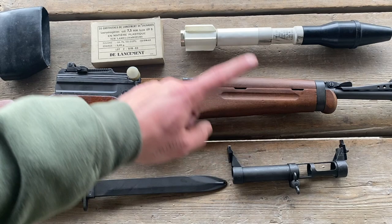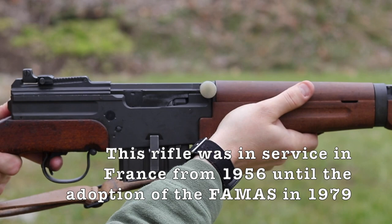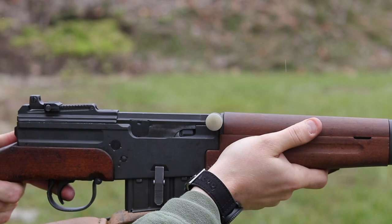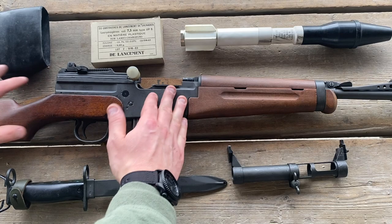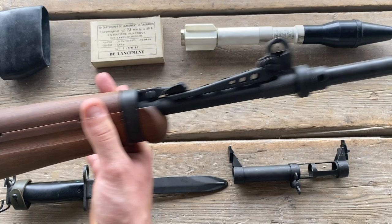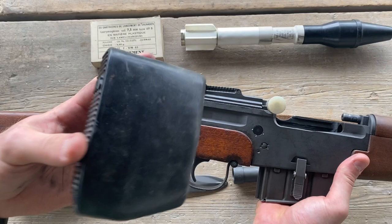Out here at the range today with the French MAS 49-56. This is a French semi-automatic rifle — the 49-56 is pretty much the final evolution of a rifle that France has been working on since the late 20s. If you want more in-depth information, check out Forgotten Weapons — he collects French rifles and has a ton of them. The 49-56 is the final iteration of the MAS 49, which was an improvement of the MAS 44, which was an improvement of the MAS 40.